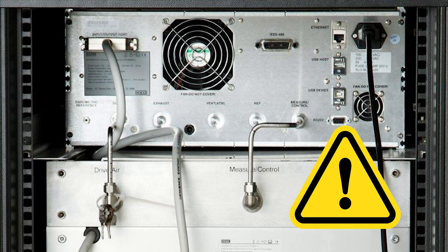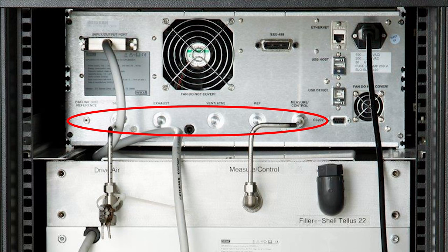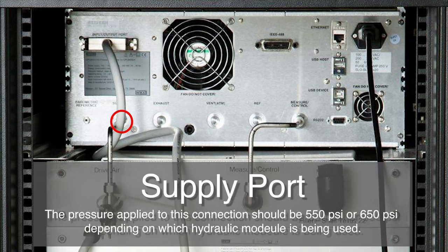It is important not to block the fan because it will affect the internal temperature of the controller. There are six pressure connections located across the rear panel. On the far left side, we have the barometric reference port, connected to the optional internal barometric transducer and should be left open to atmospheric pressure. Next, we have the supply port. The pressure applied to this connection should be 550 psi or 650 psi, depending on which hydraulic module is being used.